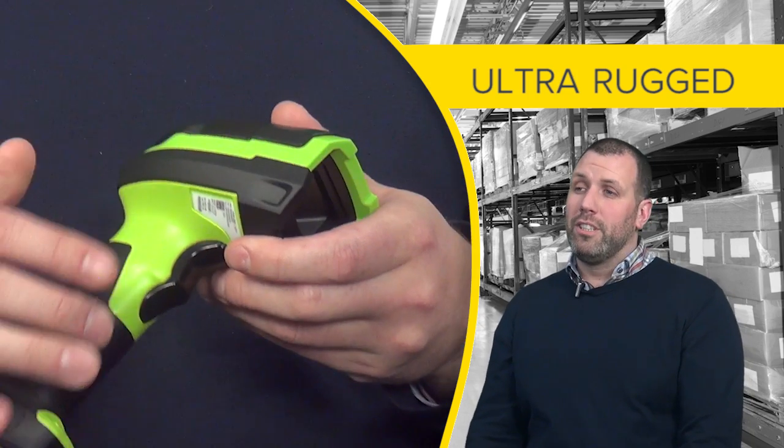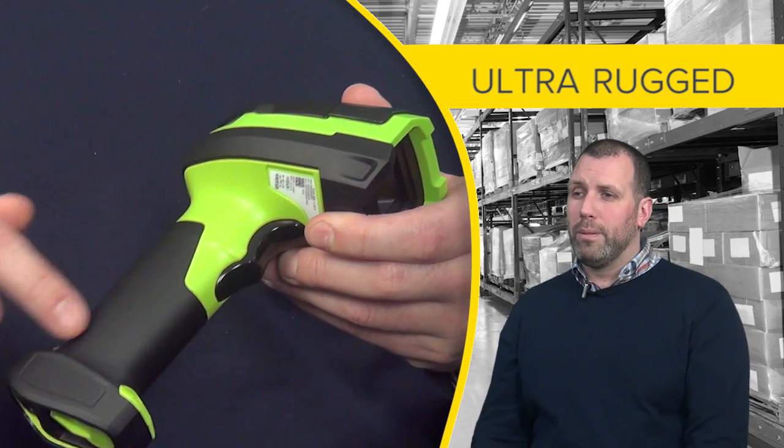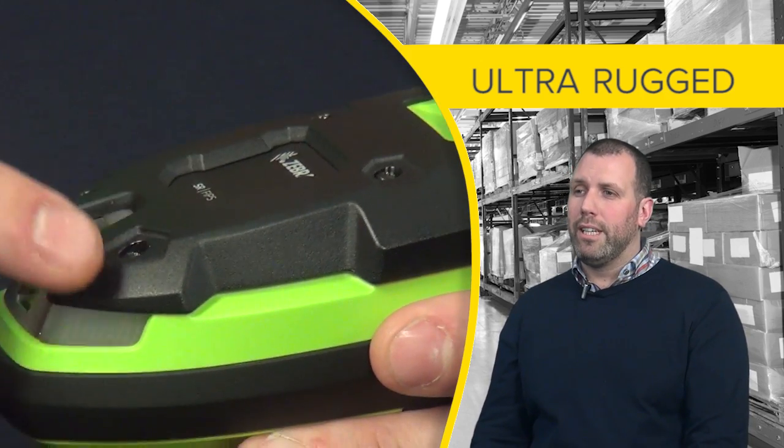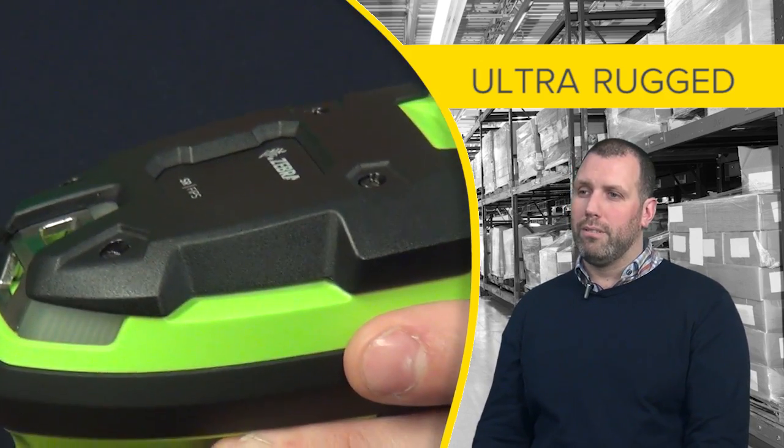The device has been designed to be ultra rugged. It has rubber bumpers for knocks and drops and it has a polycarbonate cap. This can be easily replaced and it is high abrasion resistant.